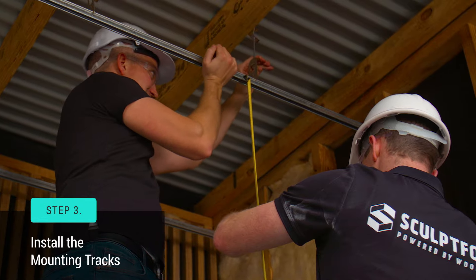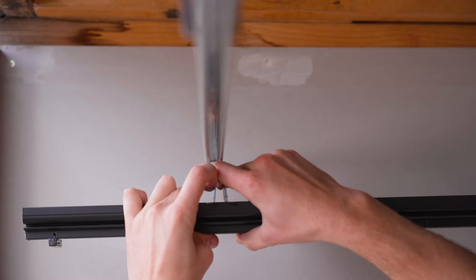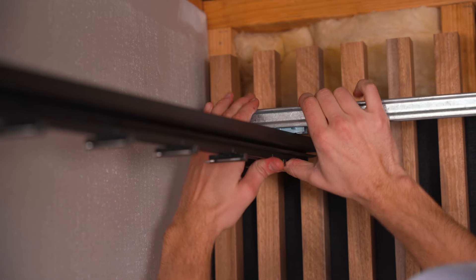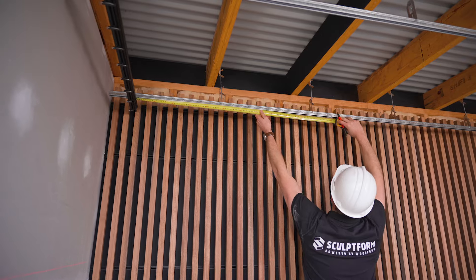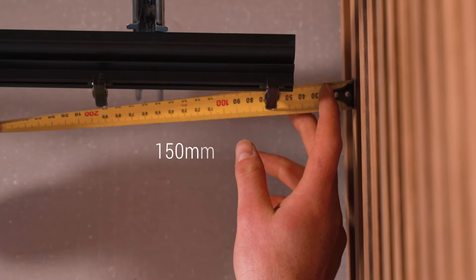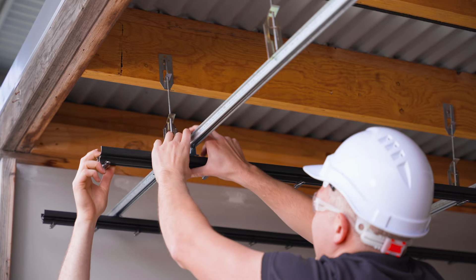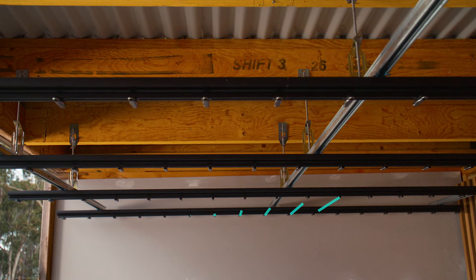Step 3 is to install the tracks. First, attach your connector clips to the back of your mounting tracks — slide to align the TCR connector clip and then snap it in. Continue attaching the remaining tracks at the specified spacings, making sure the cantilever on each end is less than 150mm, including your penetrations. When attaching the other tracks, make sure the clips are aligned.